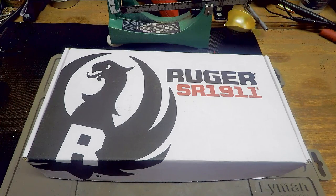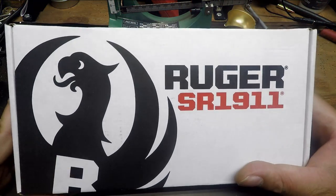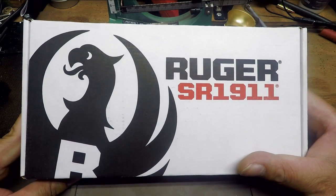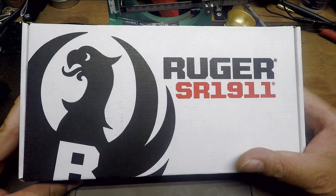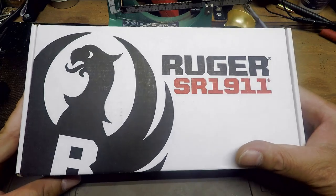Mr. Revolver Guy here with dayattherange.com. Thank you for joining me for another day at the Day at the Range Reloading Bench. So what do we have on the bench with us today? As you can see by the box, the outside says Ruger SR 1911. Well, why would I be so late to be doing an unboxing for a Ruger SR 1911 as they've been out for almost seven years now? What would be so special about this one? Let's open the box and see.